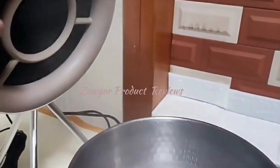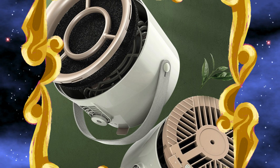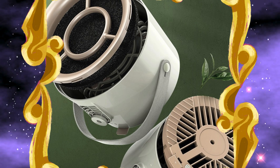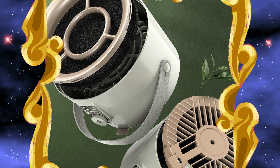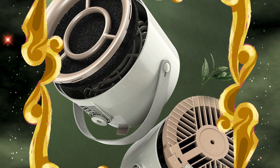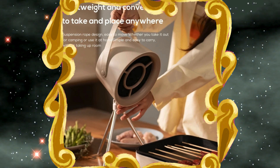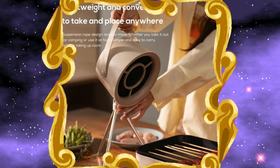game changer, perfect for small spaces and on the go quick cooking. Whether you are whipping up a quick meal or having a barbecue, this mini suction cooker hood has got your back. And guess what — no need for extra outlets! It's USB rechargeable, making it super convenient for any situation. Just plug it in and you are good to go.